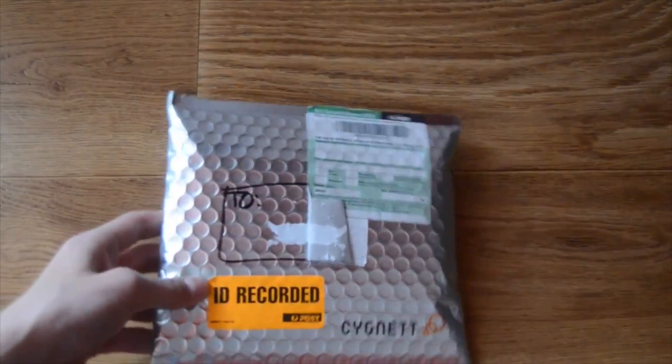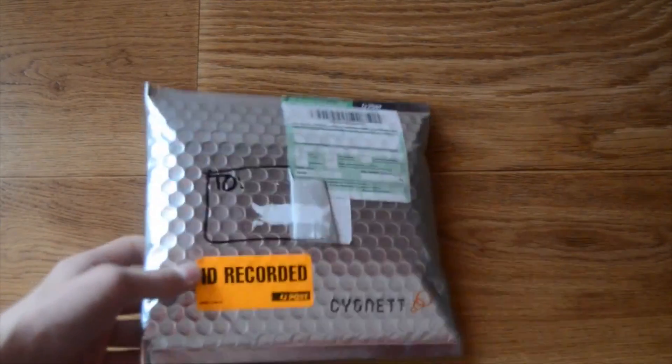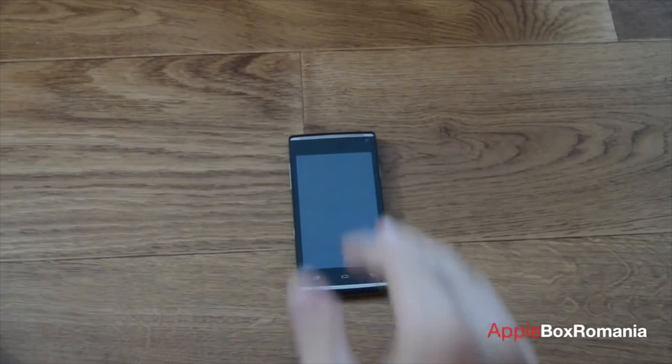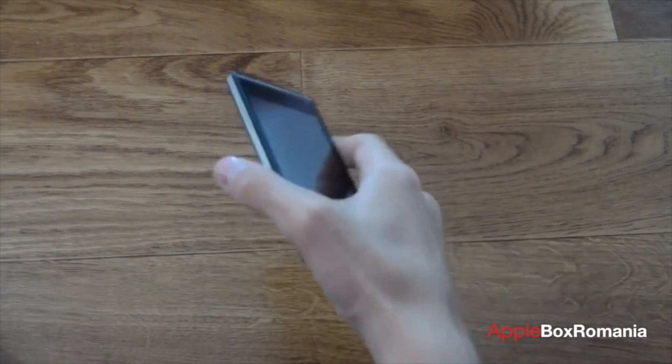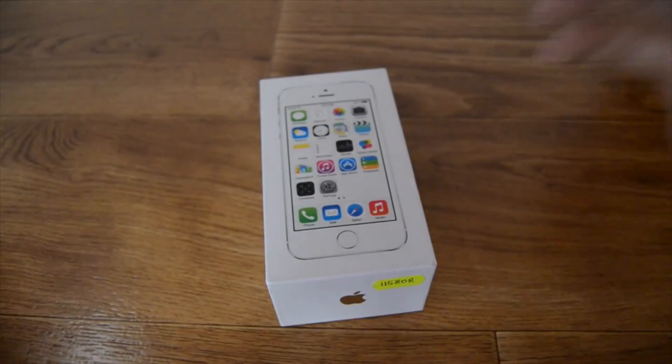Eu sunt Bogdan și înainte de a începe acest videoclip, aș vrea să le mulțumesc celor de la Stignet că mi-au trimis această husă pentru a-i face review. Thanks Stignet! Eu sunt Bogdan și astăzi am venit cu unboxing-ul monitorului HP Pavilion de 200 la 5 inch. Eu sunt Bogdan și astăzi am venit cu review-ul telefonului Allview E2 Living, primit în teste de la Allview România, cărora le mulțumesc că mi-au trimis acest telefon.